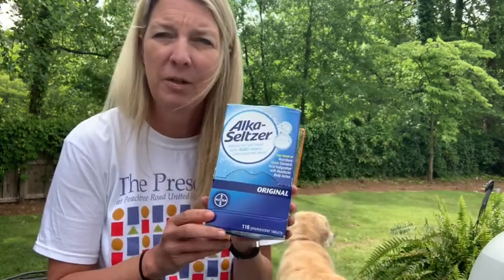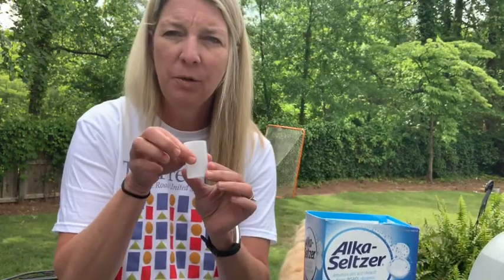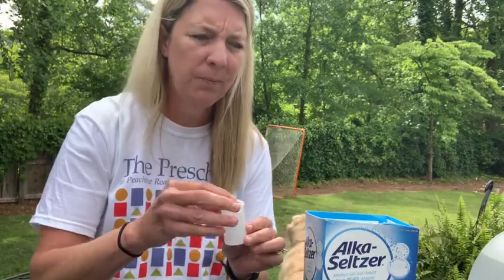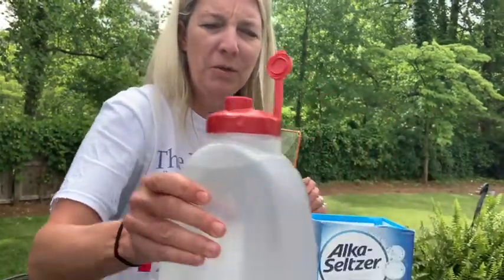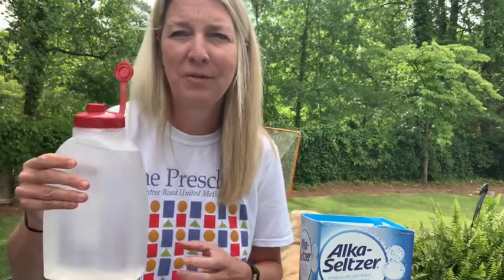Hi boys and girls, it's Ms. Chennault here and I am going to show you a fun experiment for my last STEM lesson. I have a couple of ingredients — I'm going to use something called Alka-Seltzer, these little film canisters and caps, and some water. So I'm going to show you an awesome experiment as we get ready to blast off into summer.